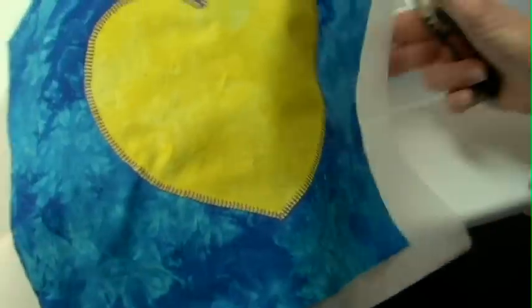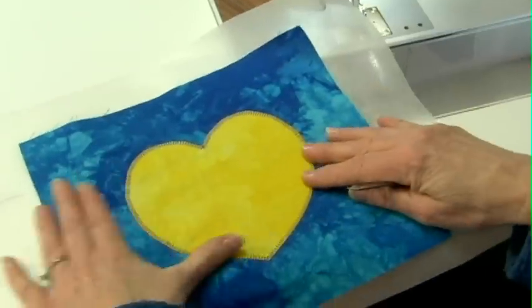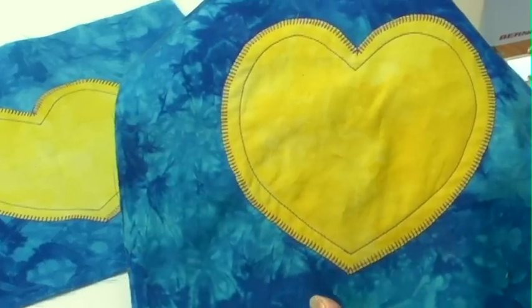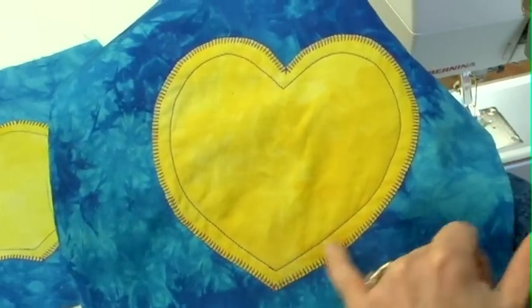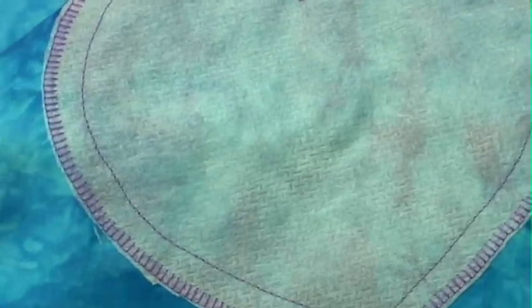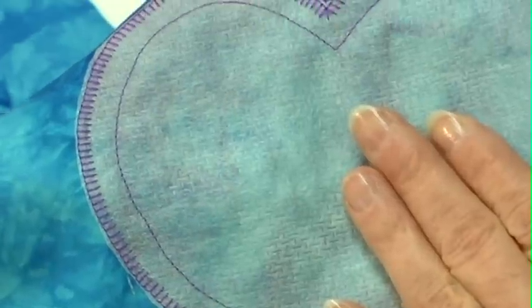You can see how nice that looks on the back, and on the front we've got a beautiful appliqué shape. Now I've finished my block. You can see I added a little echo stitching around the inside, I've got my blanket stitch all the way around, and I've trimmed away the stabilizer that I used on the back except for underneath the heart.